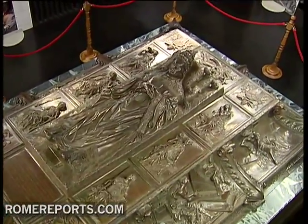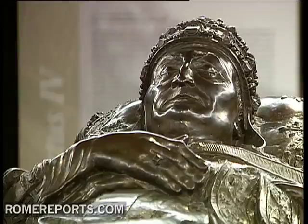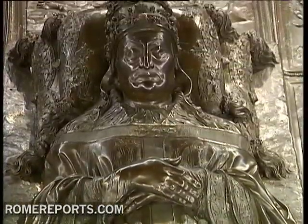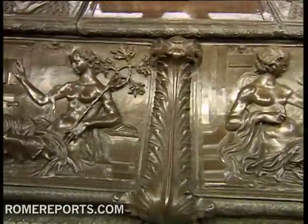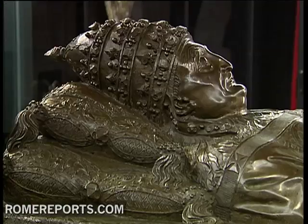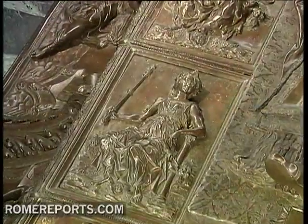In the history of the papacy, this bronze tomb is one of a kind. It was made in 1484 for Pope Sixtus IV. The most important Italian sculptor of the time, Antonio del Pollaiolo, took nine years to finish it, yet it was never used as a tomb.